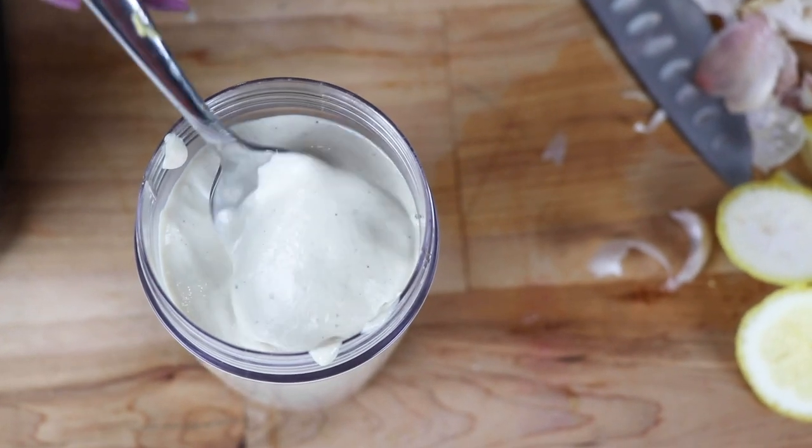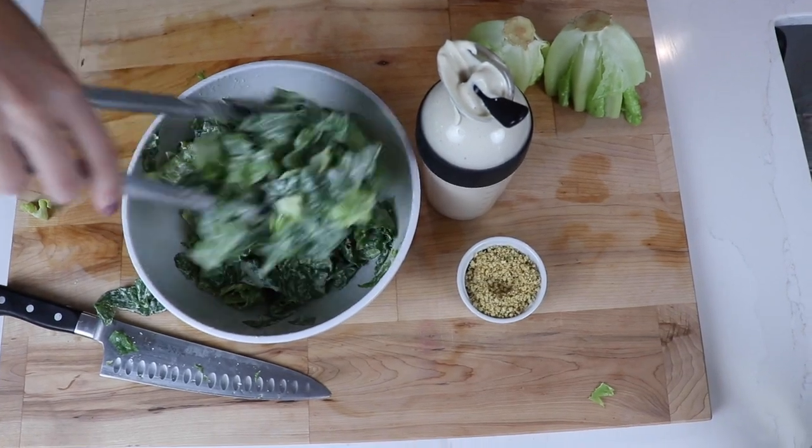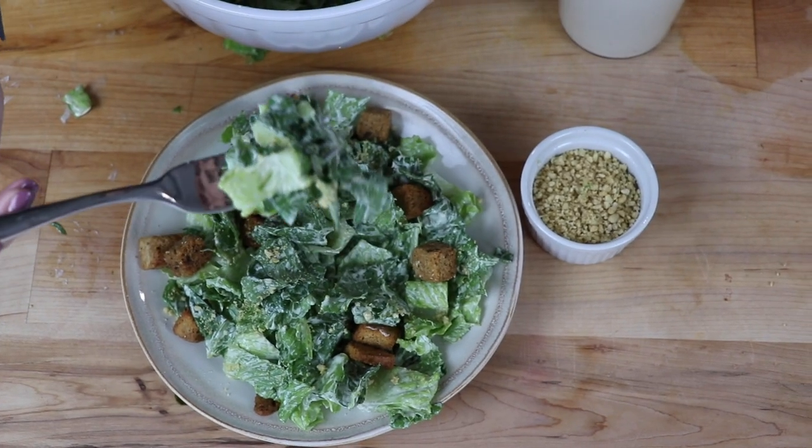Hey guys, today we are making Vegan Caesar Dressing. This stuff is so delicious. When someone who has not yet sworn off dairy says you know it's pretty good. Alright, here we go.